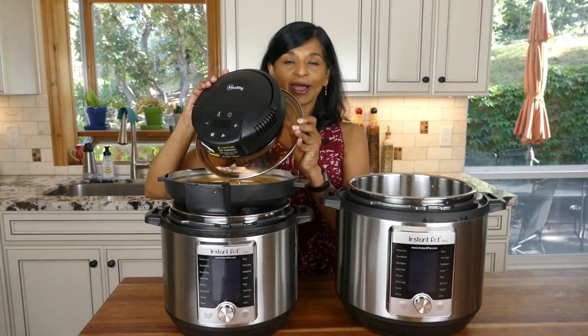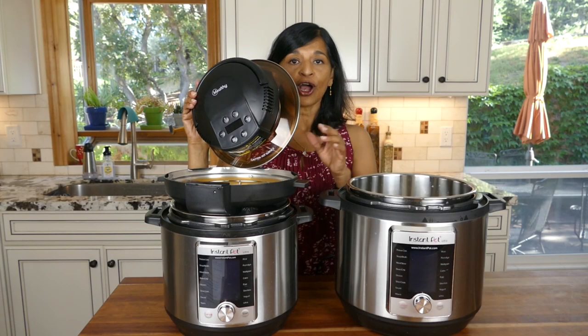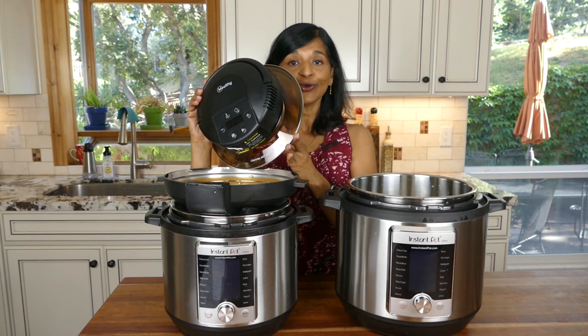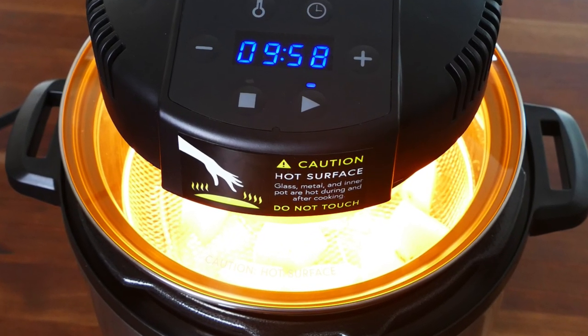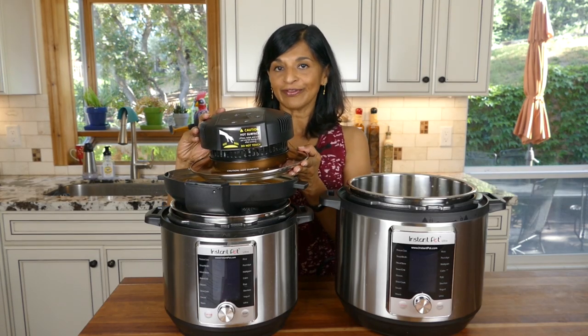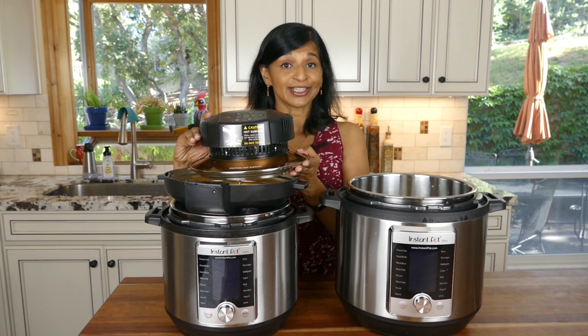Another thing I really like about it is the see-through glass. When you have it on your Instant Pot and it's cooking, you can see through it and watch the progress of the cooking, which I think is a really nice feature. I don't think other air fryers have this, so I think that's a great advantage.